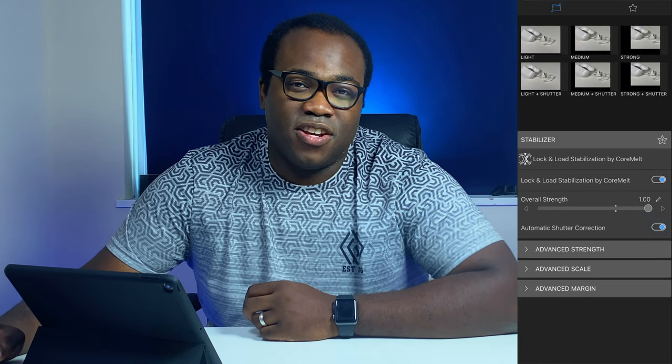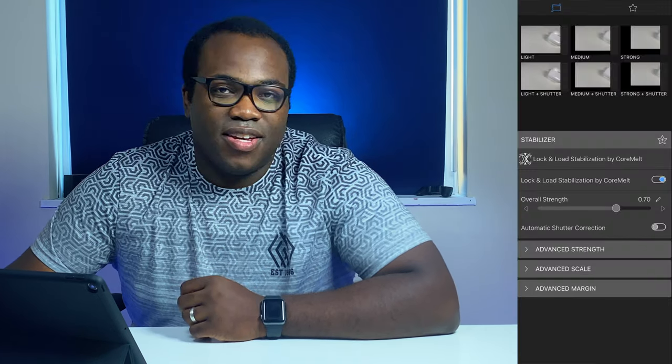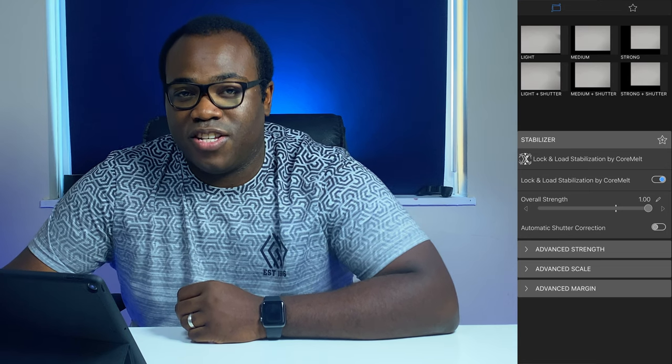Together with the Lock and Load stabiliser, there is automatic shutter correction which, when enabled, will try to correct image distortion created either by fast camera or object motion. There are presets located at the top right which offer a mixture of light, medium, and strong stabilisation strength, and others which combine the same different strength options but with added automatic shutter correction.